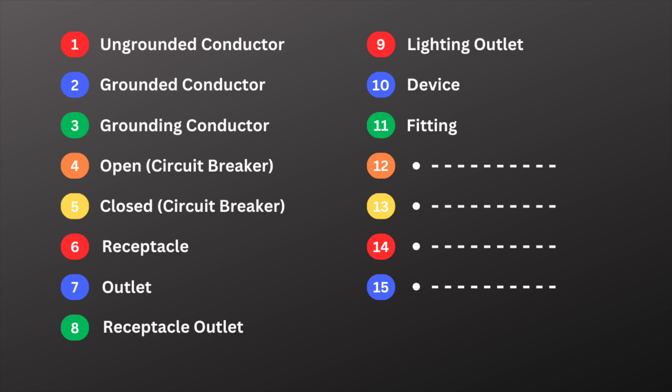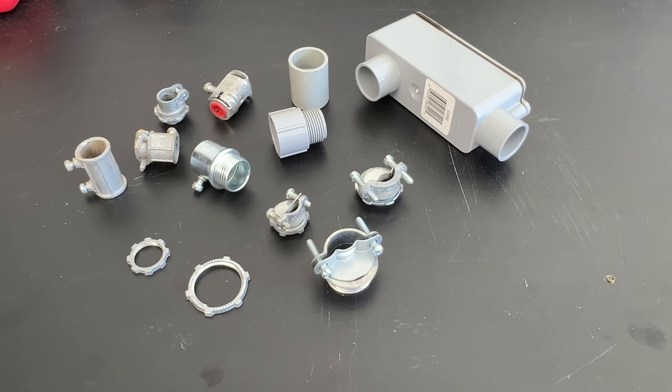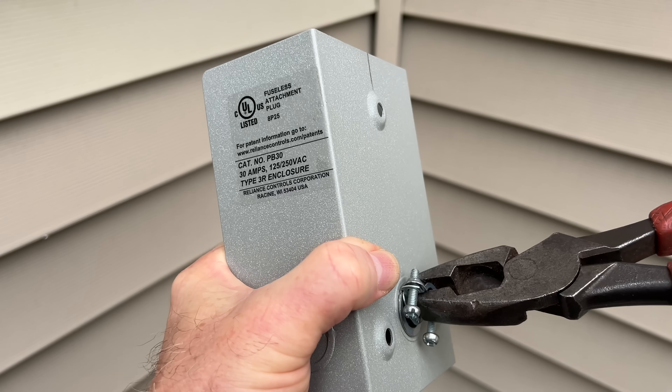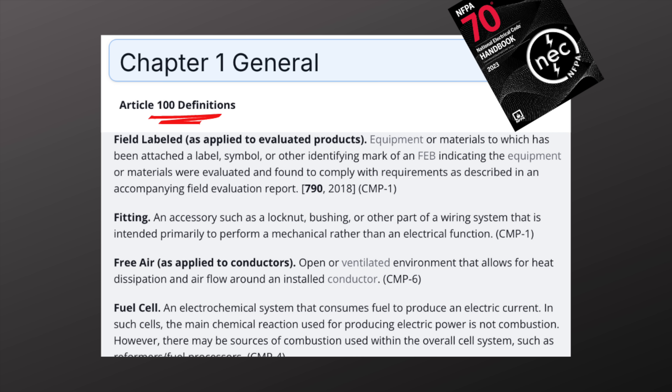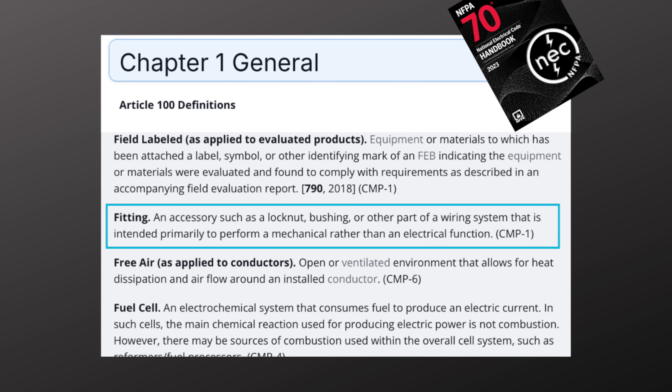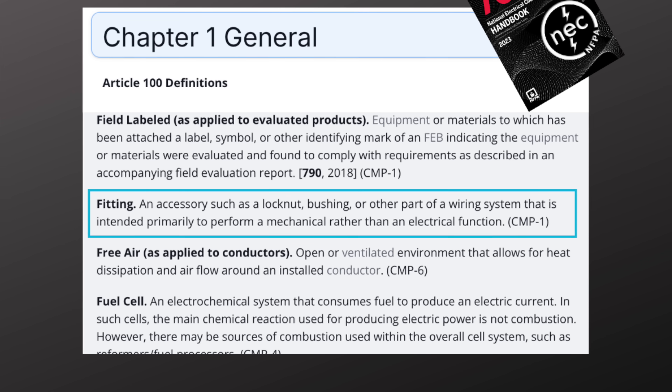Electrical term number eleven is fitting. Fittings don't carry electricity, but they help with electrical installations. A few examples would be connectors, lock nuts, bushings, and conduit bodies. Think of them as the nuts and bolts that help build the system and hold everything together. Code Article 100 defines fitting as part of the wiring system that's intended primarily to perform a mechanical rather than an electrical function.